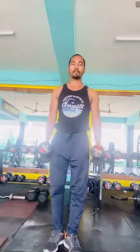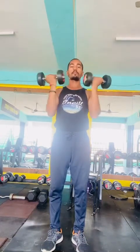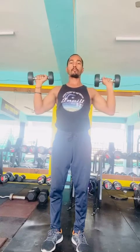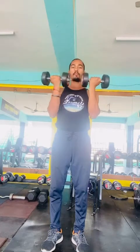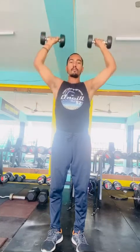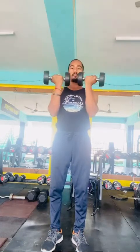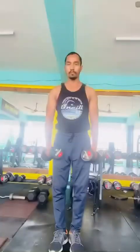Next, grab a 5 kg or 7.5 kg dumbbell, grip it like shown, then flip and push upward in speed — push up fast and come down slow. Watch the exercise properly before you perform it. While pushing, keep both hands straight. Do three sets of 15 reps, take 90 seconds of rest in between. This exercise also affects your deltoid muscles and slightly your traps.